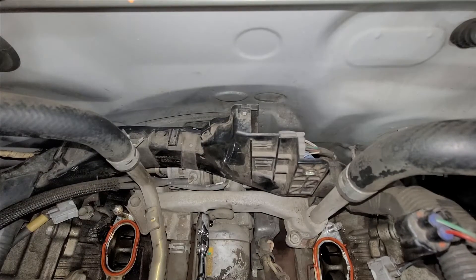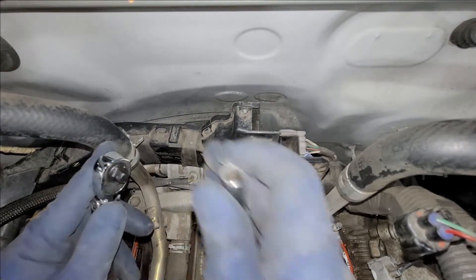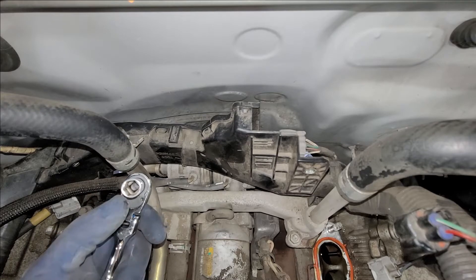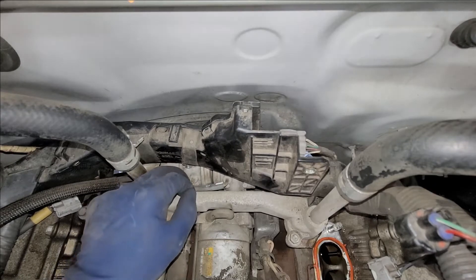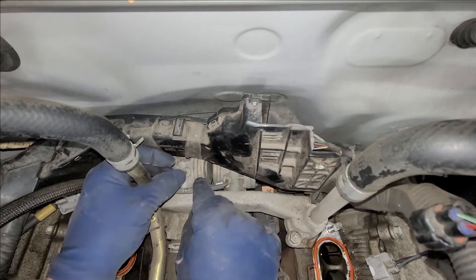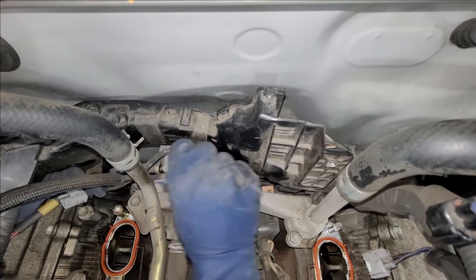We got both bolts out. That was a little tedious. I had a little flex-head quarter-inch ratchet with a 10mm, and that was pretty easy to get out. Make sure you're using a six-point socket and not a twelve-point — six sides, not the little star shape one. Now that we've got that out, we're going to slide this guy right over here and move this hose out of the way.